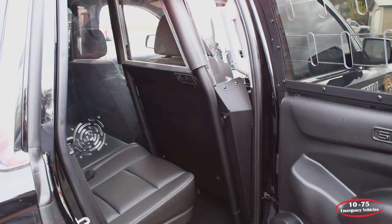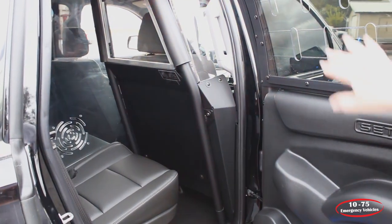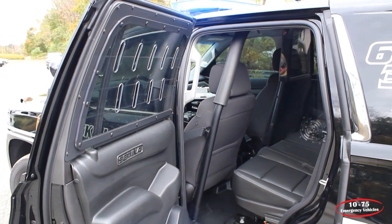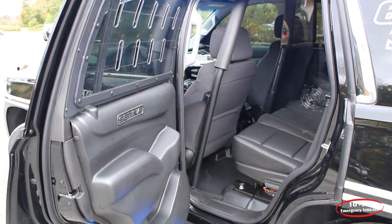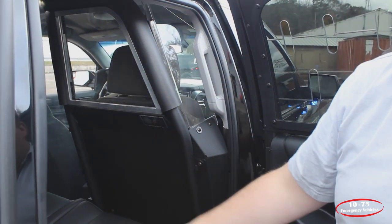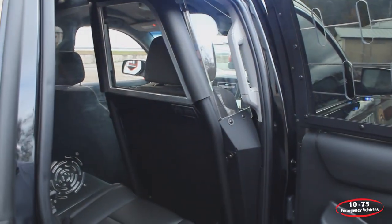For their prisoner containment system, this customer selected Centena poly window bars, Centena plastic door overlays, a Centena single prisoner transport system with the plexi divider, and also the plexi rear cargo area.